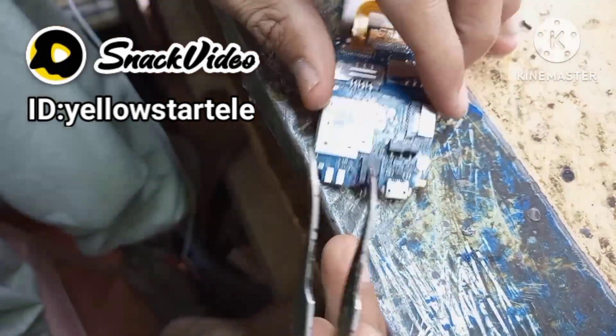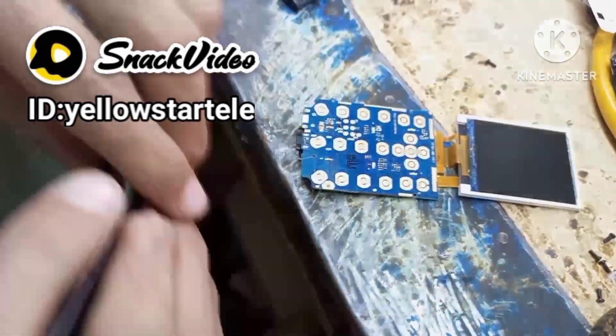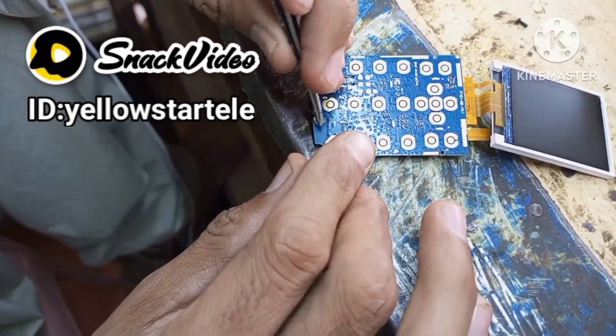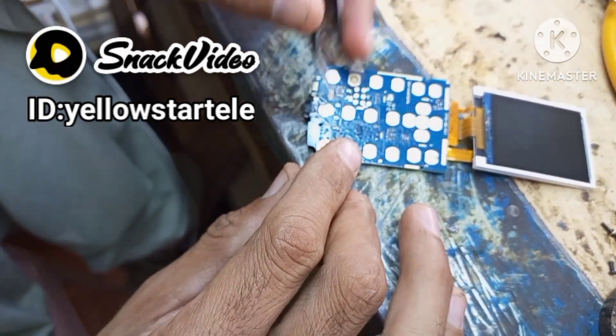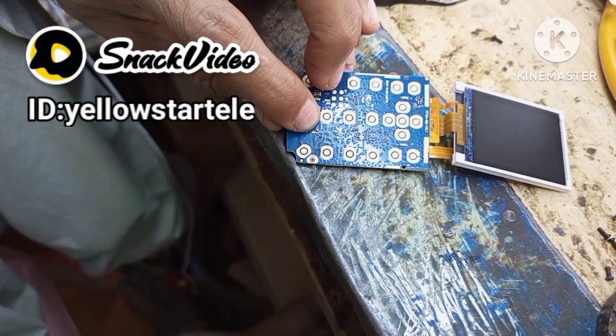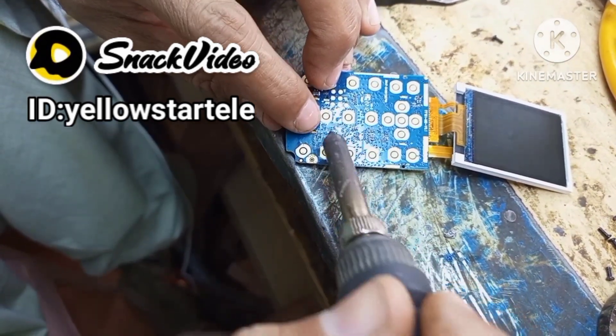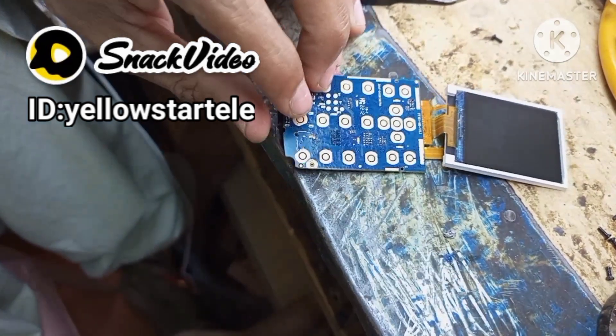We will fix the temperature point. We will take the temperature point and put the temperature point. We will fix and solve the problem and save the temperature point.